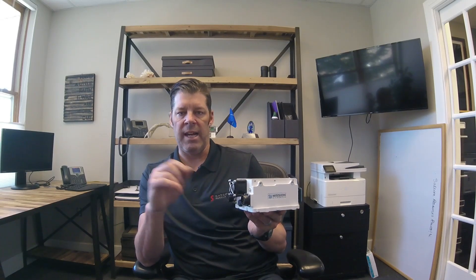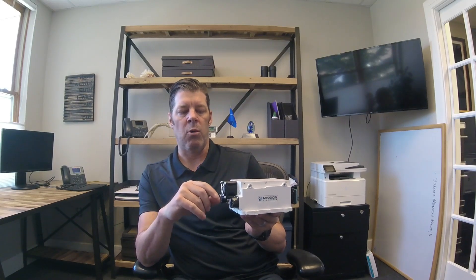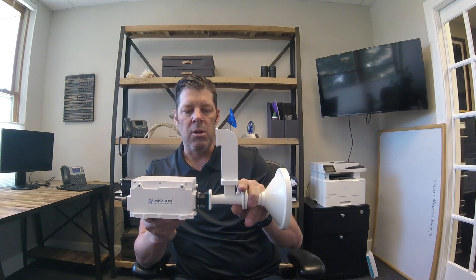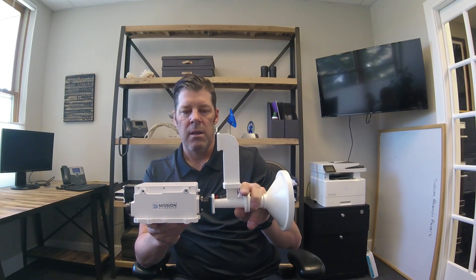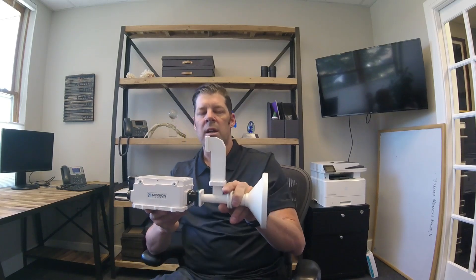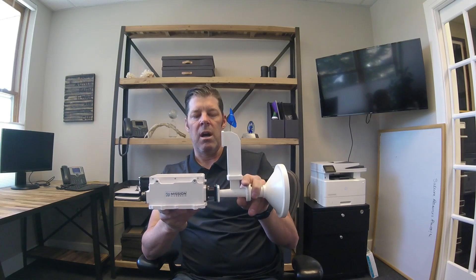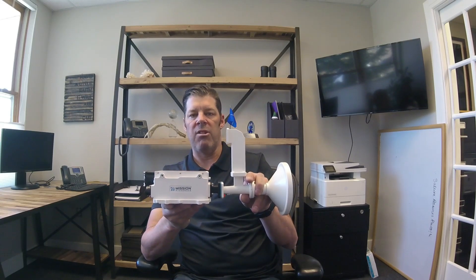You do need to select the power option when ordering, but one of the great features that we really like about the cube is the ability to direct feed mount the cube to your antenna feed, and there are lots of benefits there — no waveguide in between, no waveguide loss, which really streamlines the integration.